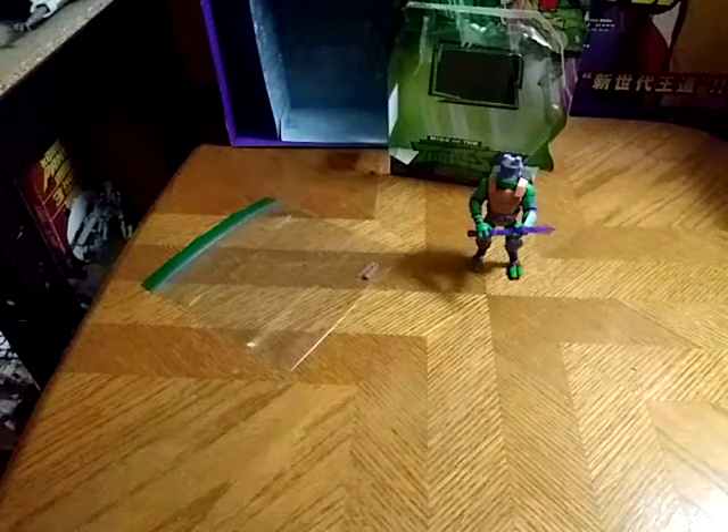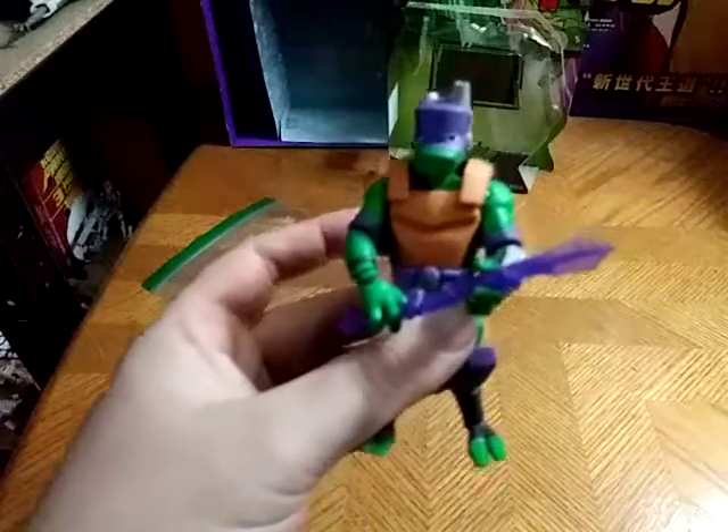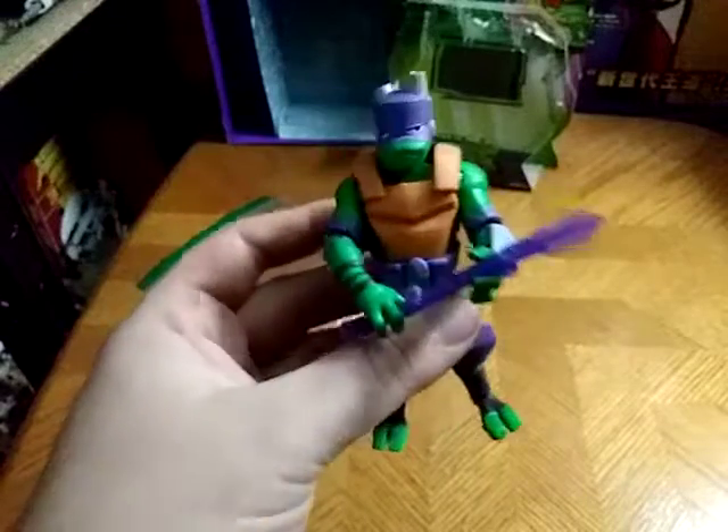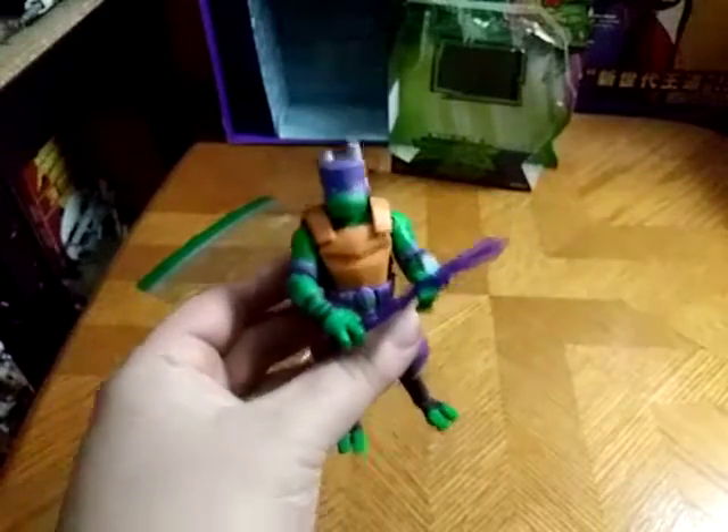Today we'll be reviewing something from the new Ninja Turtles line. It's Rise of the Ninja Turtles — Donatello, the techie himself.